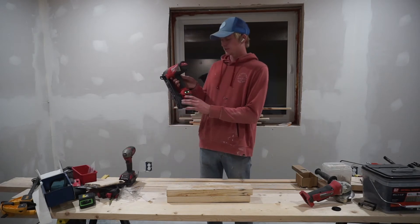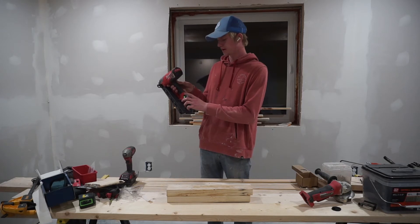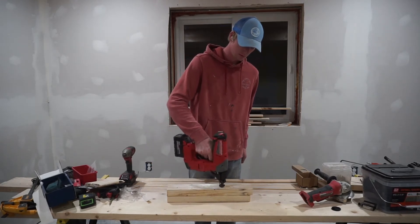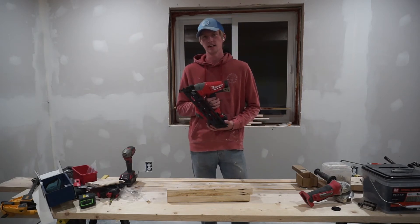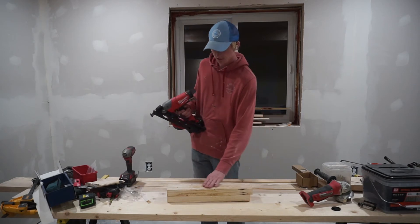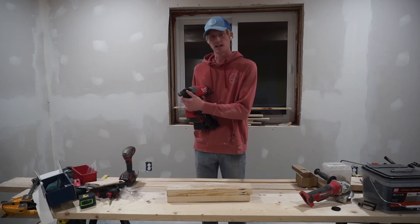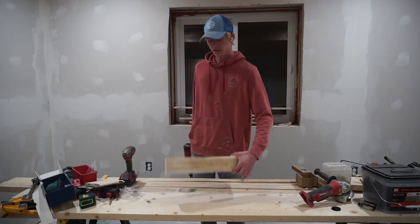Now I'm switching into bump fire mode and I'll fire a few for you. Being a trim nailer, I don't think you'd ever need to nail that fast, but it does keep up if you ever want it to. There are a couple that aren't fully sunk, but I think that's just because I have it on the most shallow setting. Yeah, those nails sank in really nicely.